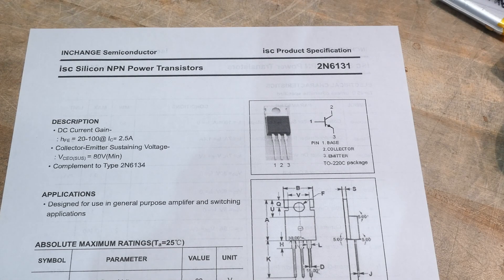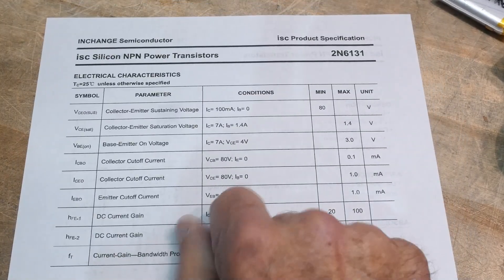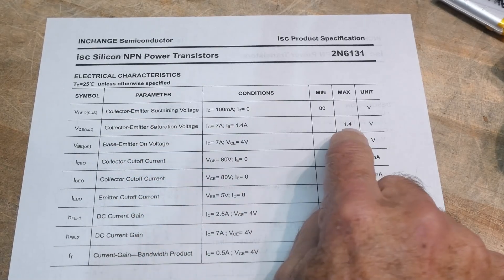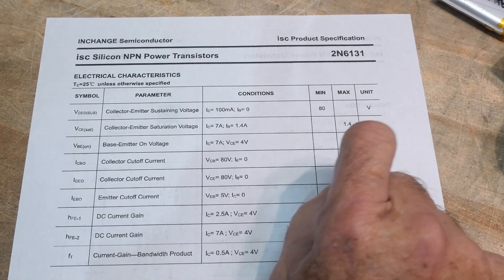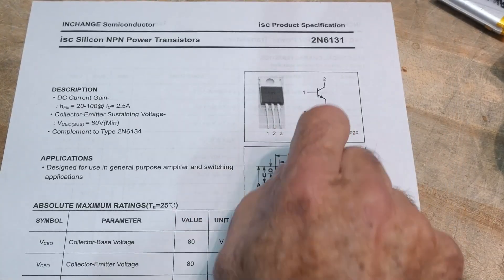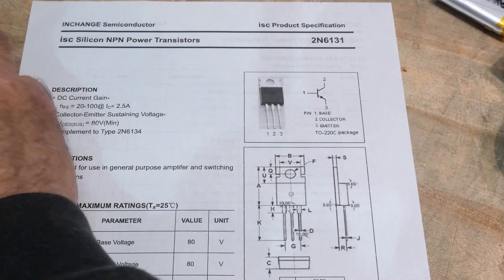Yeah, like I said, these are kind of old school. One of the problems with these old school things is the collector-emitter saturation voltage — it drops 1.4 volts at two and a half amps, so they kind of get toasty. But otherwise, they're great for power supplies and driving stuff.